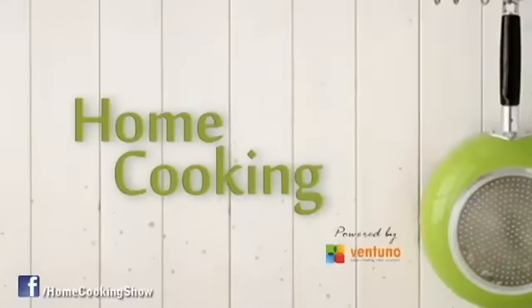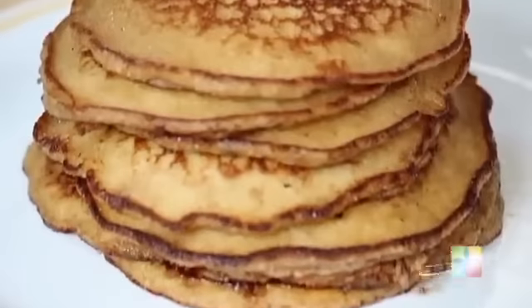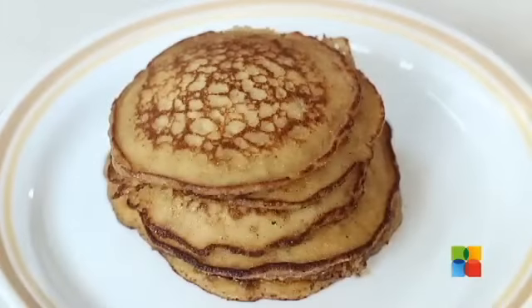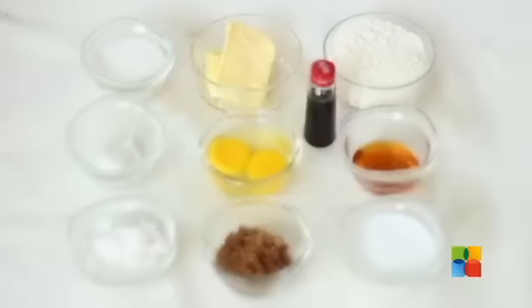Hello viewers, welcome to Home Cooking with me Hema Subramanian. Today's recipe is a very different recipe, very simple to prepare. It's Coconut Pancakes. Let's take a look.